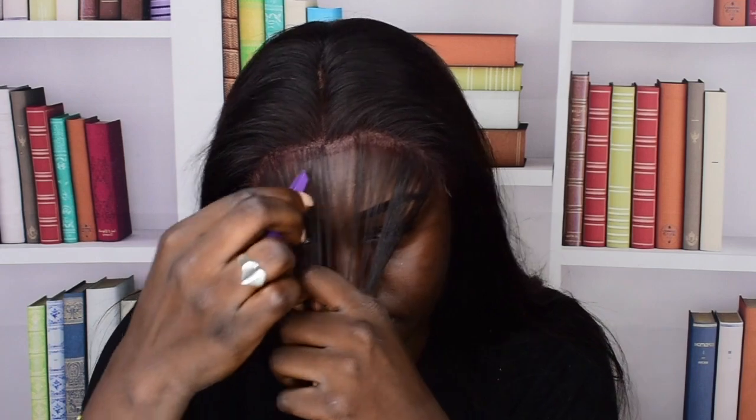Then we can start laying it. I'm going to get my wax stick and just push everything on the sides to the back, then make the top flat.